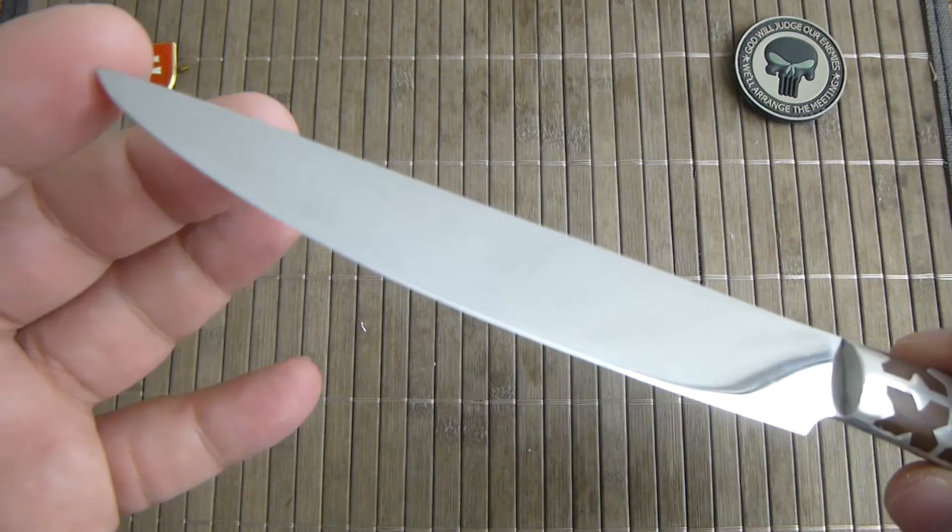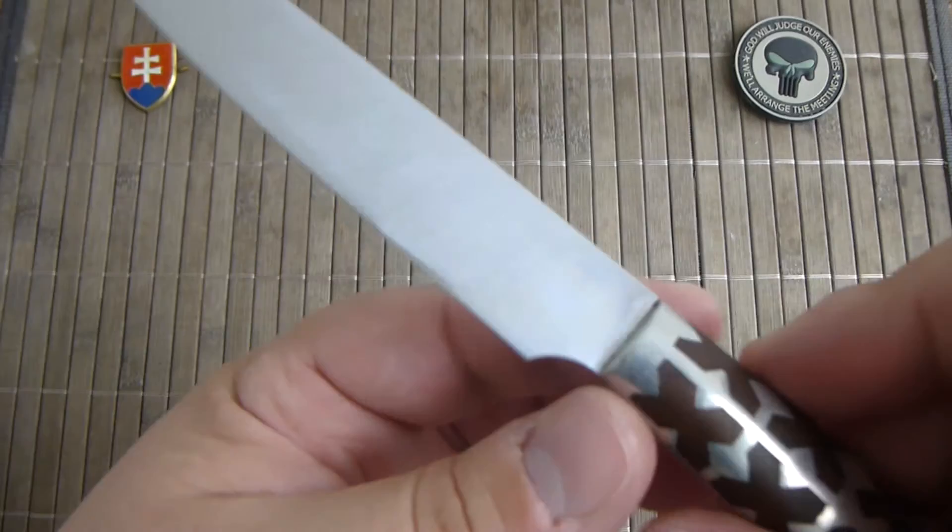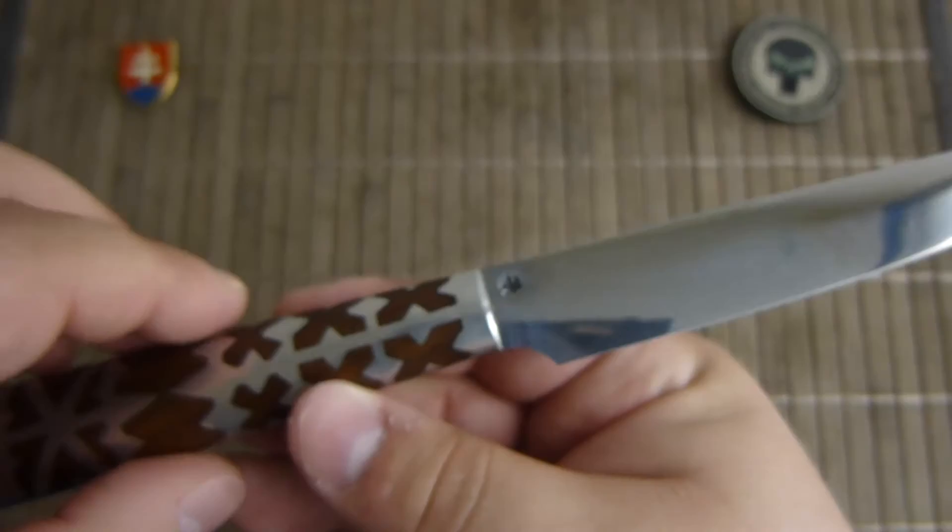It has a nice mirror polish finish, and also the maker's mark.